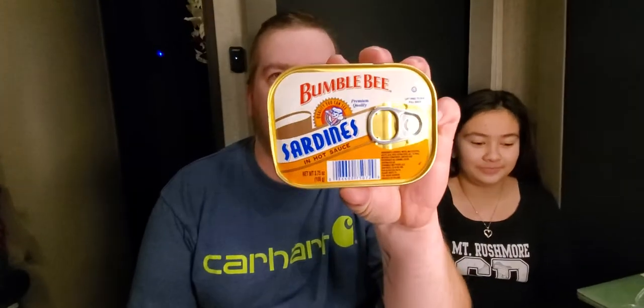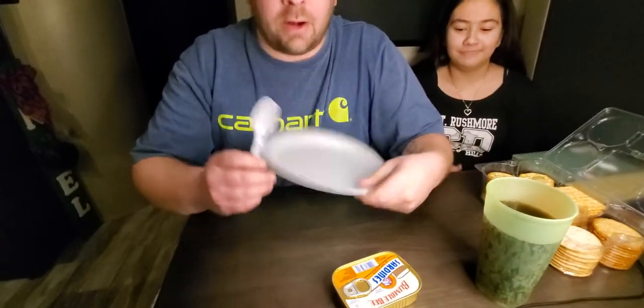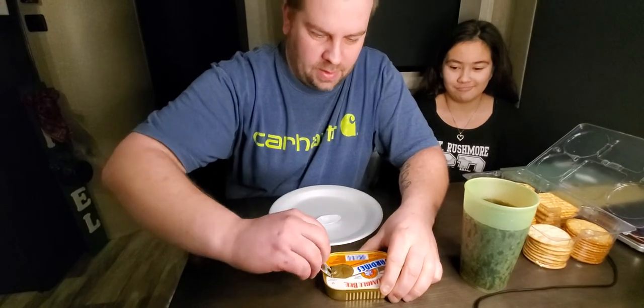Hey guys, what are we trying today? Bumblebee sardines! These have been in the pantry for like a year — we never touched them. I bought them at the Dollar Tree, so let's see if Dollar Tree sardines are any good. We got our fine china — mommy just got done doing dishes and I had this idea.